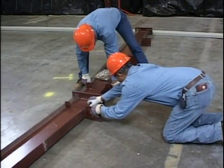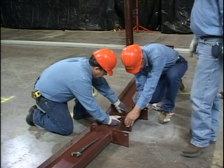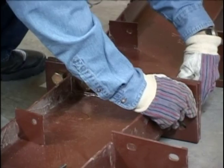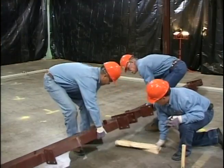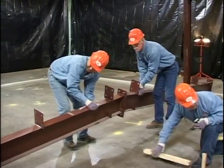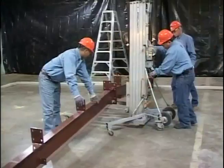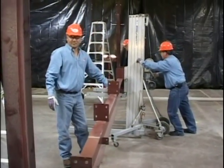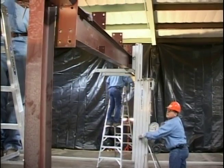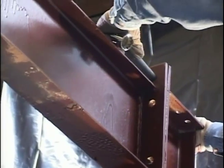After the columns have been erected, the first rafter should be ground assembled, hoisted into place, and connected to the columns. Generally, as many connections as possible are made on the ground prior to the rafter being lifted into place. The size of the rafter which can be safely handled depends largely on the equipment available and the experience of the erection crew. The hoisting equipment should never be released from the rafter until the frame is adequately braced so it cannot buckle or tip.